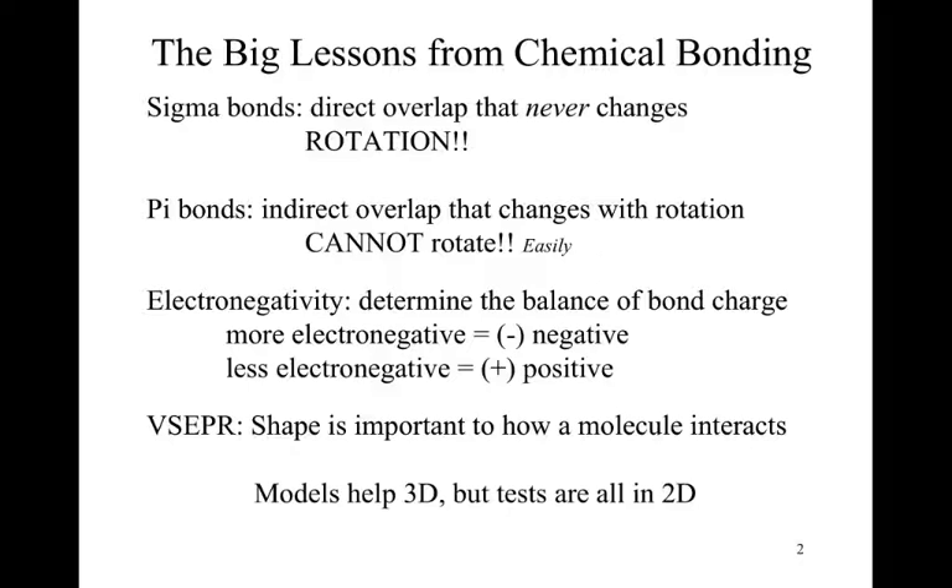Other key concepts: electronegativity determines the balance of bond charge — the more electronegative atom becomes more negative, the less electronegative becomes more positive. A three-dimensional model lets us see where charges distribute through the structure and whether they cancel or contribute to a net dipole. Also, VSEPR theory explains how shapes exist, and thankfully the shape aspect is already built into the model kits, so if you use them appropriately, the models only allow you those distinct shapes.